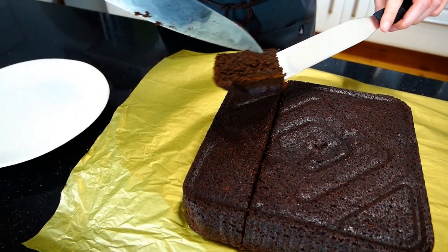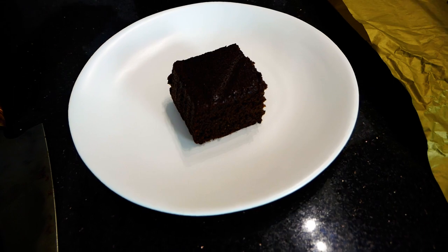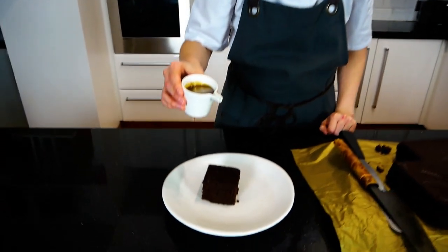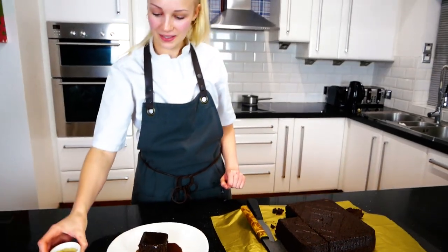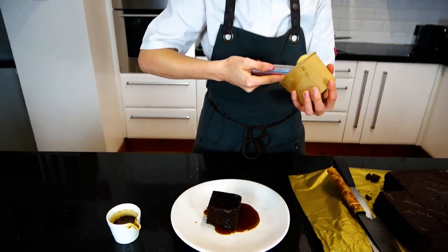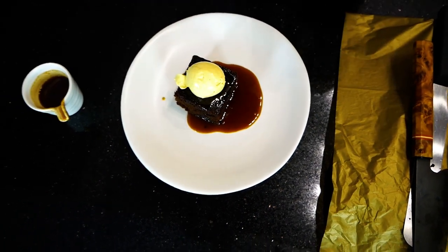Very nice soft sponge. Once your sticky toffee pudding is ready, add the sauce. Finish it with a scoop of vanilla ice cream. And there you have it — Christmas sticky toffee pudding with toffee sauce and vanilla ice cream.